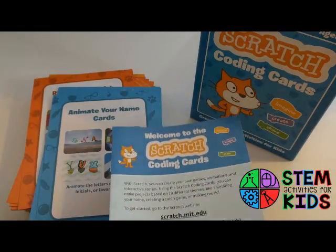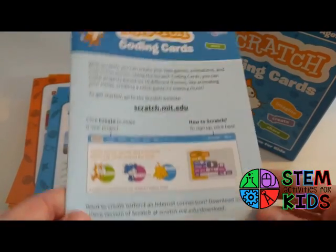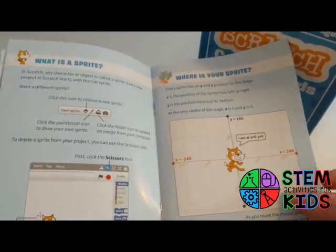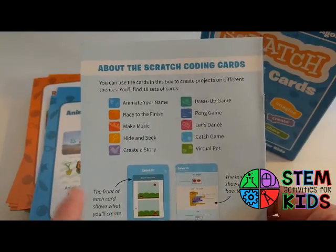If you haven't used Scratch before, I highly recommend it. It is free to download and you can even use it offline. There's a brief guide to get you started, and then this is what is included.